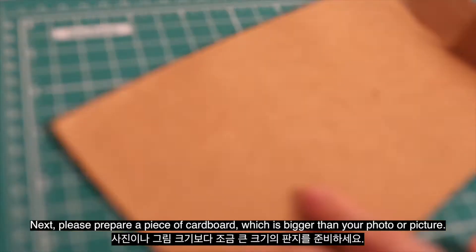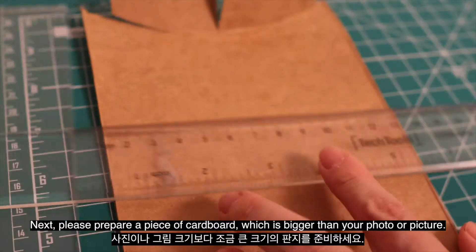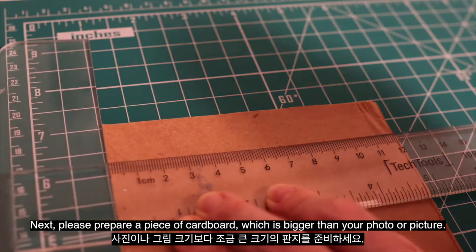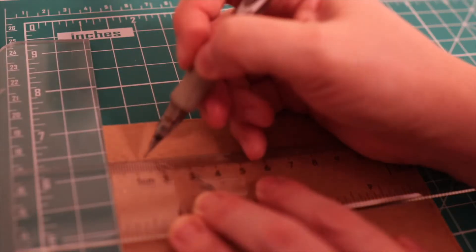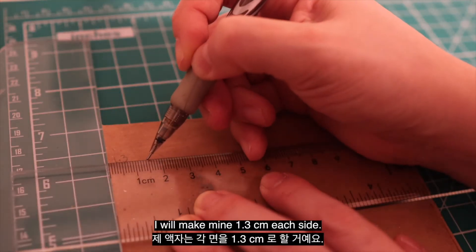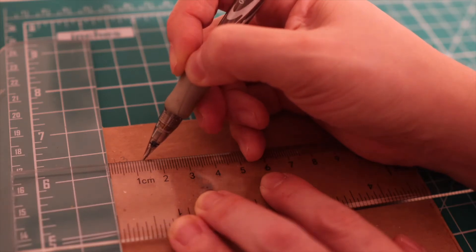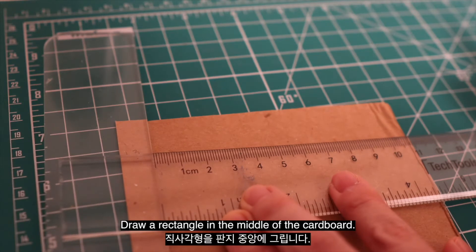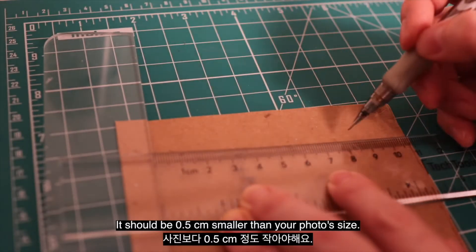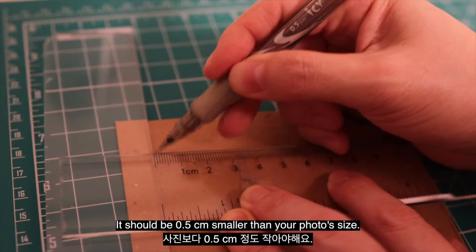Next, please prepare a piece of cardboard which is bigger than your photo or picture. You have to decide on the thickness of your frame. I will make mine 1.3 cm each side. Draw a rectangle in the middle of the cardboard. It should be 0.5 cm smaller than your photo size.